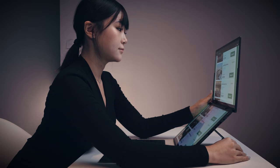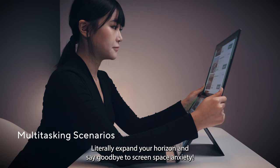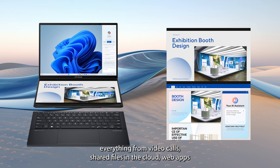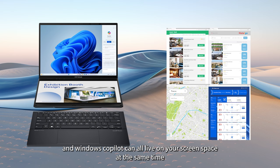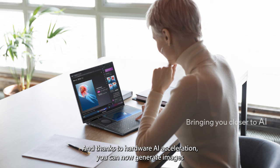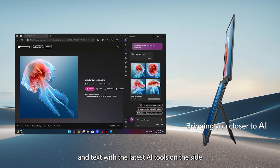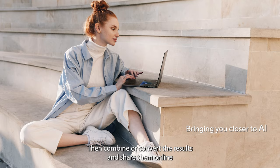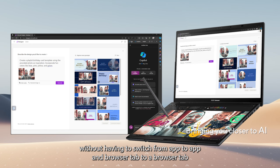Expand your horizon and say goodbye to screen space anxiety, thanks to two full-size 14-inch extra-tall 16:10 displays. Everything from video calls, shared files in the cloud, web apps, and Windows Copilot can all live on your screen at the same time, making multitasking as effortless and smooth as possible. Thanks to hardware AI acceleration, you can generate images and text with the latest AI tools on the side, then combine or convert the results and share them online — all without switching from app to app and browser tab to browser tab.